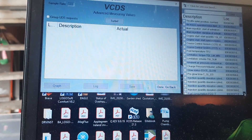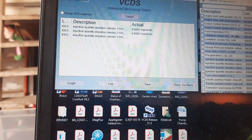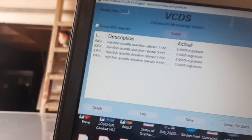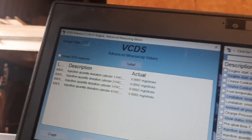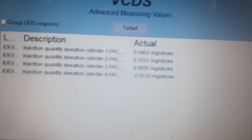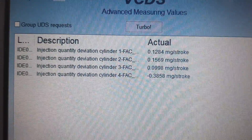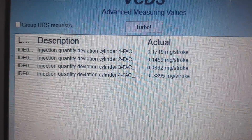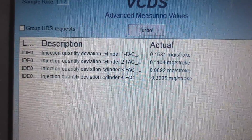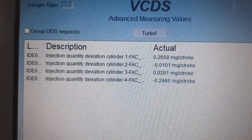Go into measuring blocks and look for injection quantity deviation. I've done this already — I'll just start up the engine. We can see they're all pretty much within spec; more importantly, they're all quite close to each other.